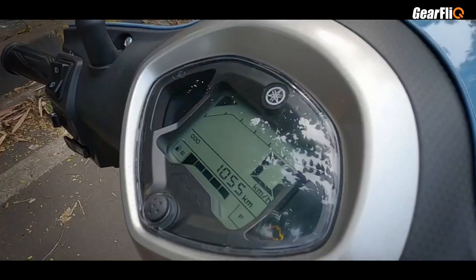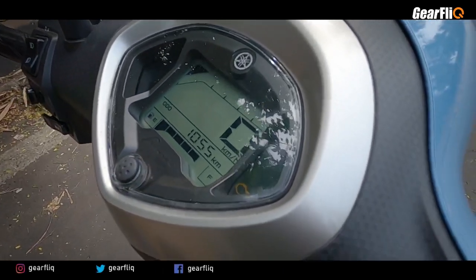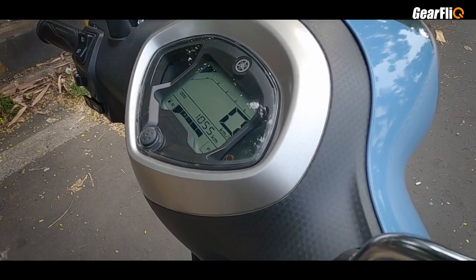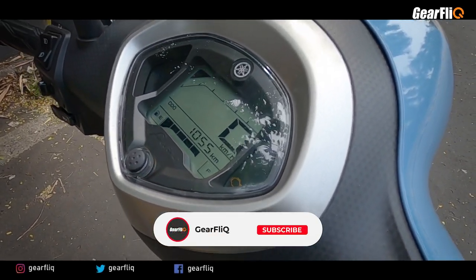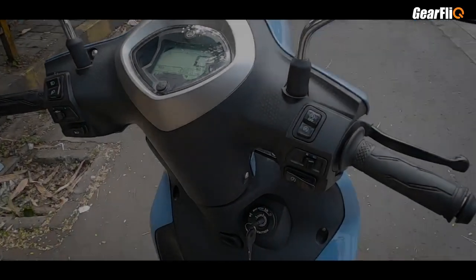With the Yamaha Connect app, you get an answer-back feature where the indicators blink and the horn beeps. You can view riding history, locate your vehicle, and find where it is parked. Beyond that, you also get a hazard switch, parking record, route map, and current location of your vehicle.